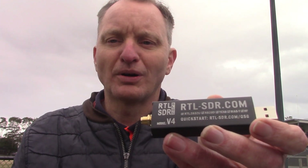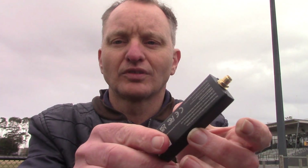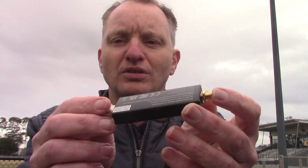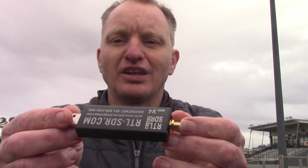On one end it's a USB that plugs into your laptop computer or your Android mobile phone via a cable. The other end has an antenna connection. Pretty small and light with quite a bit of electronics inside.